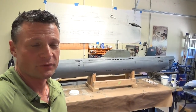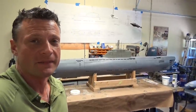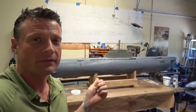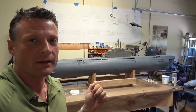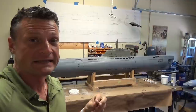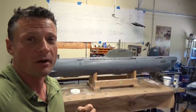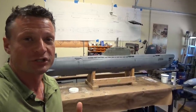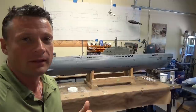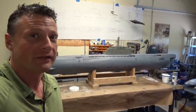Hi there again everyone, Bob Martin with the Nautilus Dry Docks, the RC sub guy. I wanted to give you an update on this monstrous 1/30th scale German Type 21 submarine. There's been some progress on it — not a ton — but as you can see it's starting to look a little bit more like a boat and a little bit less like a collection of fiberglass parts. I want to show you where I'm at, what we're doing, what stage we're at, and let you know what the next steps are. Let's go take a look.